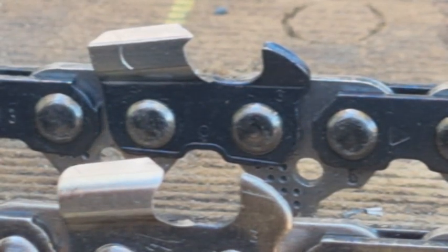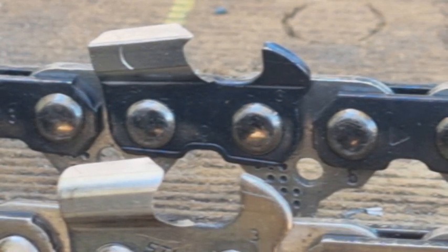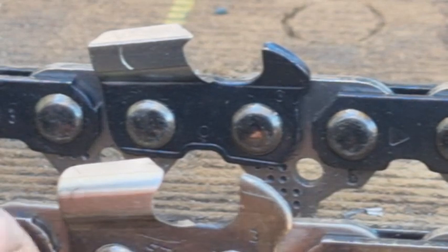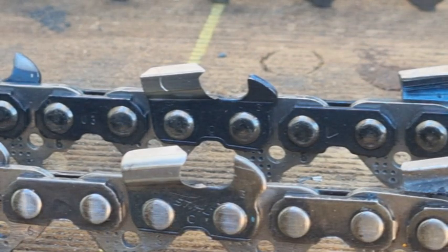So where do we use a semi-chisel as opposed to a full-chisel, or vice versa? For beginners, that can be a little bit confusing. First of all, your semi-chisel is used 95% of the time cutting most timber. It'll cut soft timber to hard timber, so it's your best all-round — you can't go wrong with it.